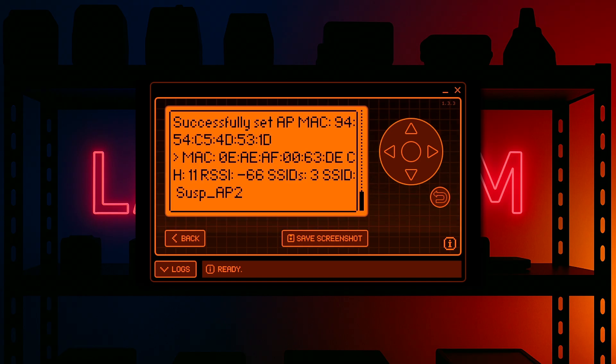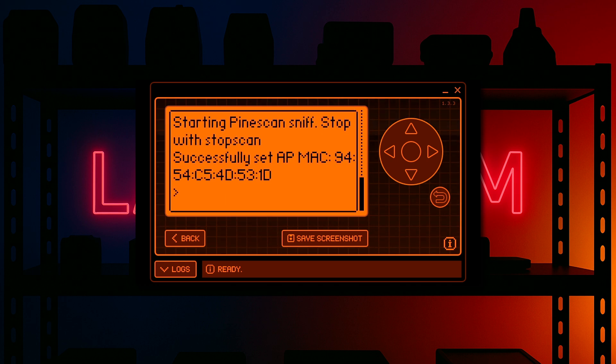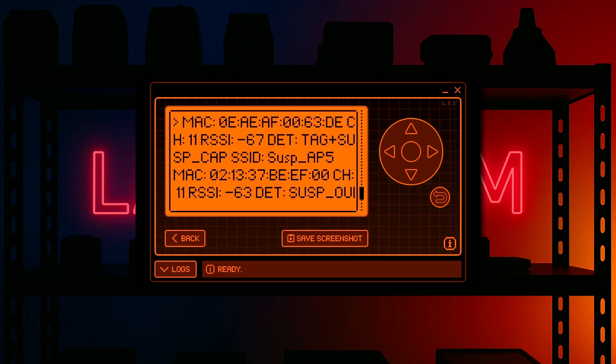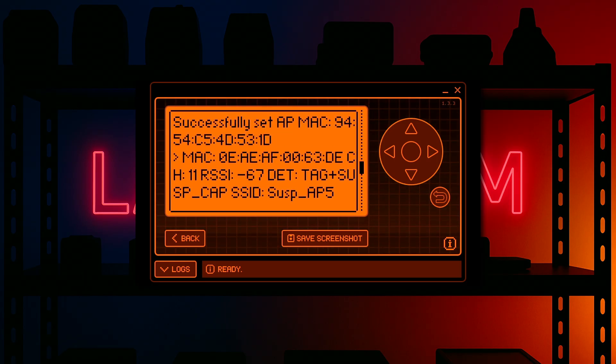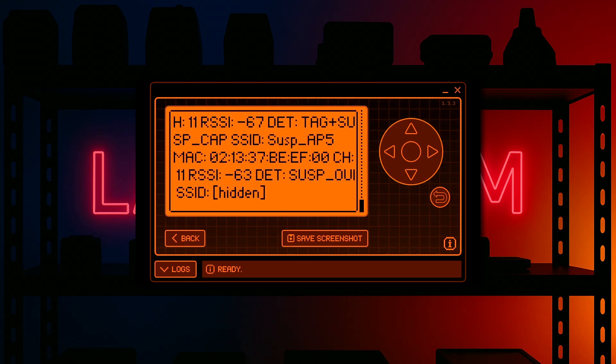So now we're going to stop the scan on this one and scroll over to PineScan to demo the other two detection methods. And after a few more seconds — there we are. We can see the tag and suspicious capabilities detection method, and we can see the suspicious OUI detection method. There's only one entry per unique MAC address, and this is just to avoid spamming the display with the same access points over and over again.